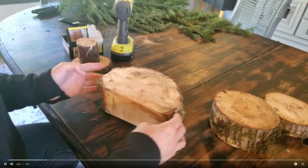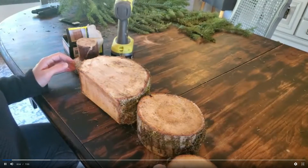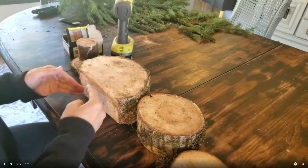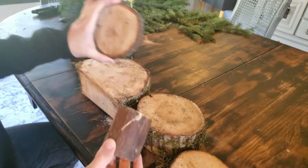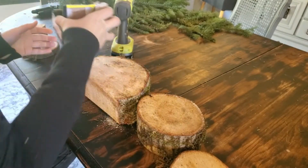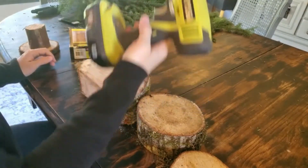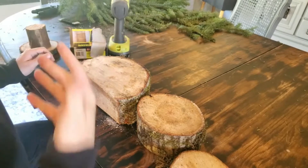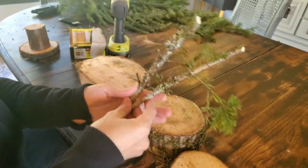The materials you're going to need for this project are three different sizes of wood cookies. If you want it to stand on its own, you want to cut off the bottom, then just a little chunk kind of like this, and then a smaller wood cookie. You'll also need some wood screws and a drill motor.